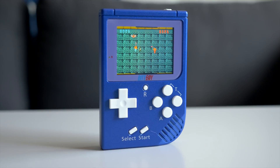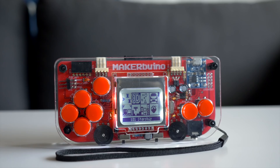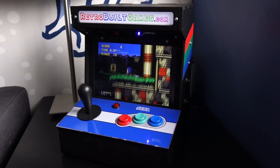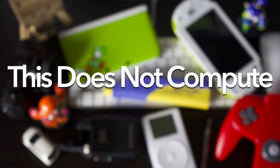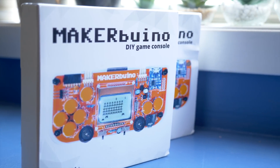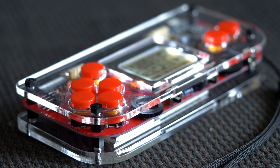Hey everyone, it's Colin. How's it going? There's an ever-expanding universe of handheld game consoles out there. This time, let's look at one you can build yourself. This is the MakerBuino by CircuitMess, which the company sent my way for this review. It's an 8-bit handheld based on the Arduino platform, and it's designed to be expanded and customized.